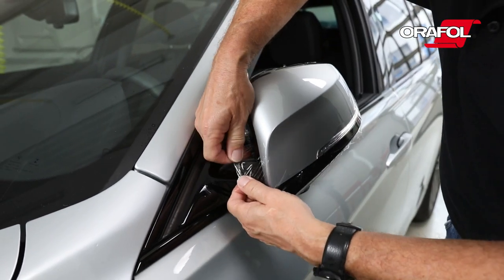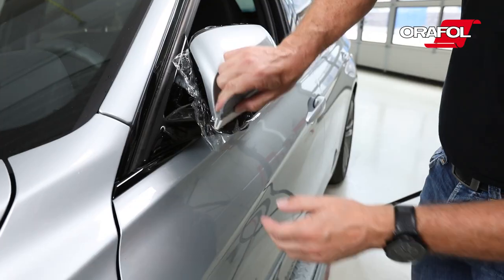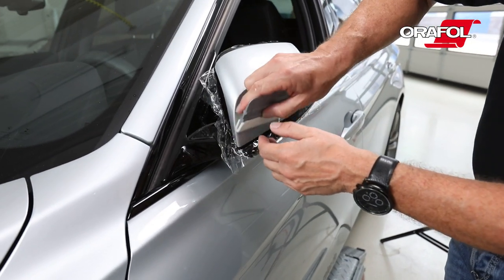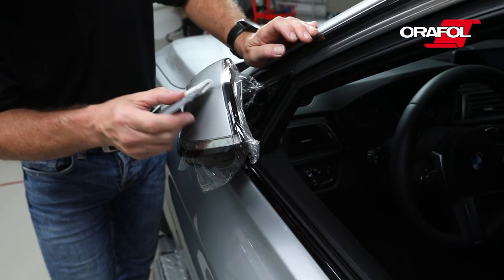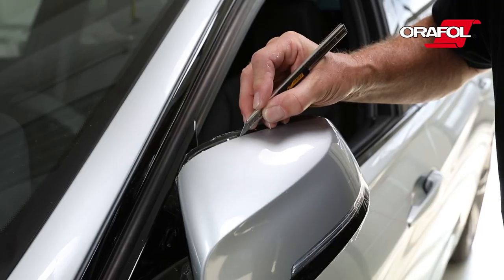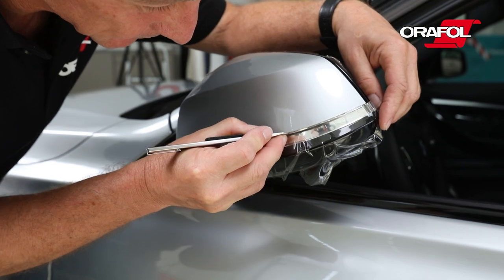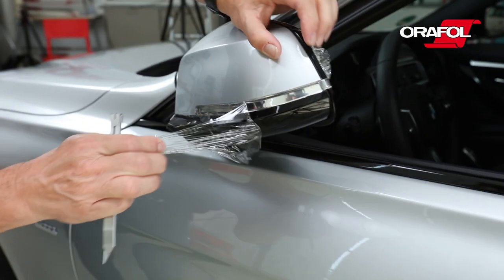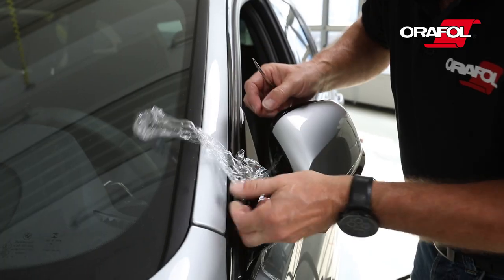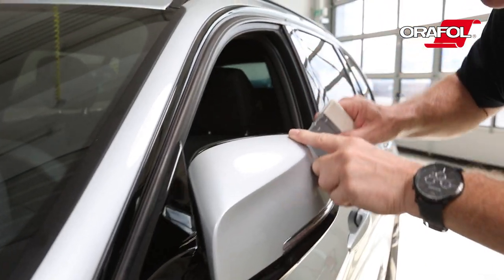Fold in the mirror and tightly affix the film. Continue to squeegee the film, then let it dry for approximately 60 minutes. After drying, trim and remove any excess film. Once more, firmly squeegee all the edges.